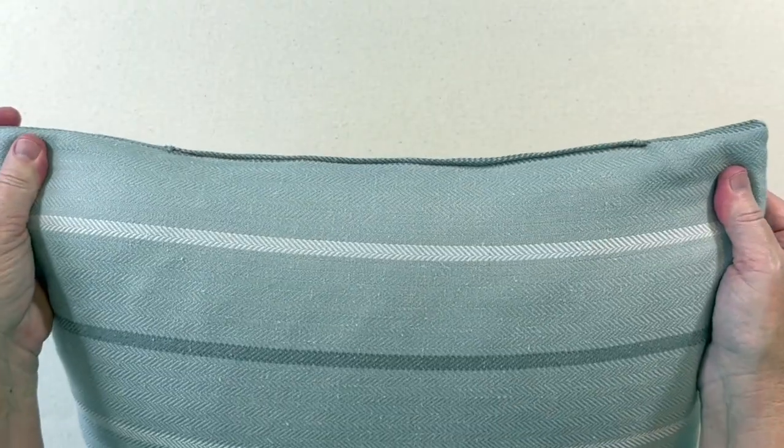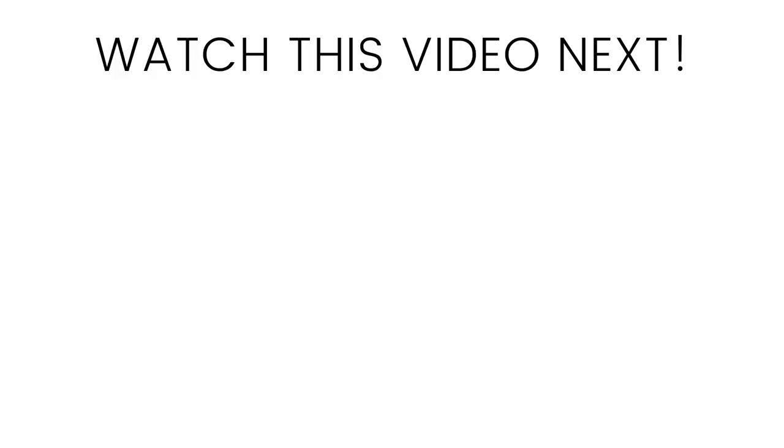And then you're finished machine sewing your pillow closed. Watch this video next for tips on how to hand sew a pillow closed. Happy sewing!